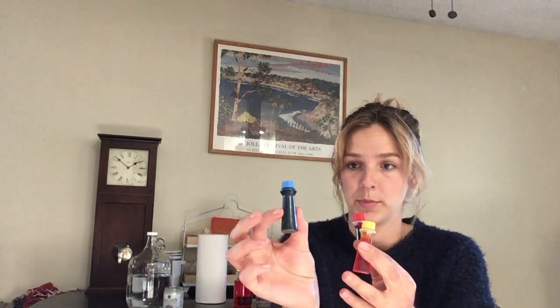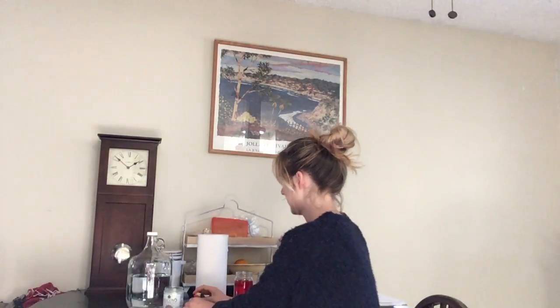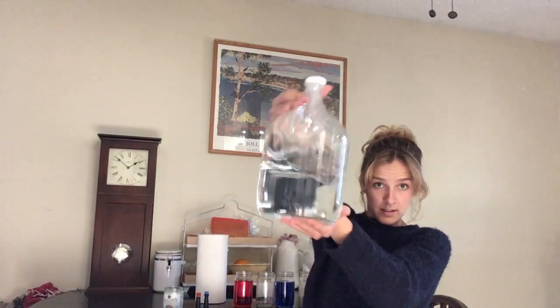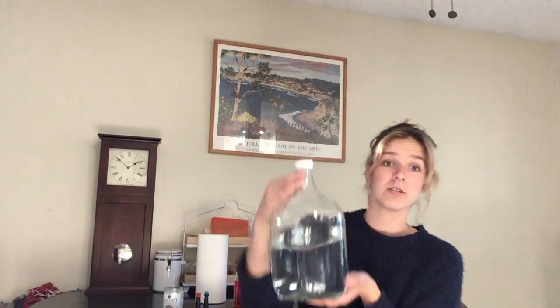Then you will need food colors. Liquid food coloring is the best option, so you have red, yellow, and blue. Then the last thing you will need is just water. You can use your sink water, really any kind of water that you have. It does not need to be purified or anything like that.